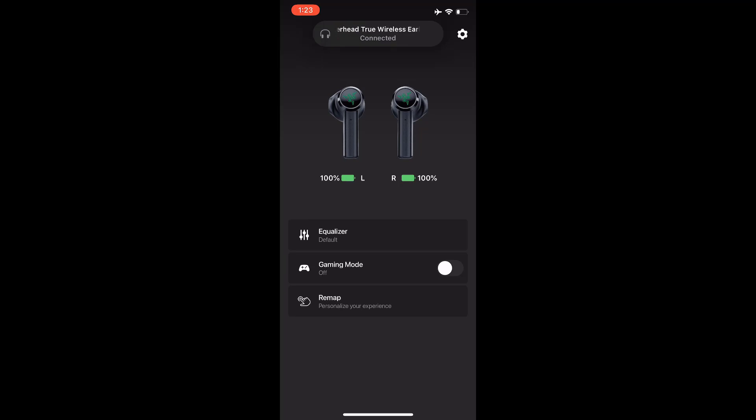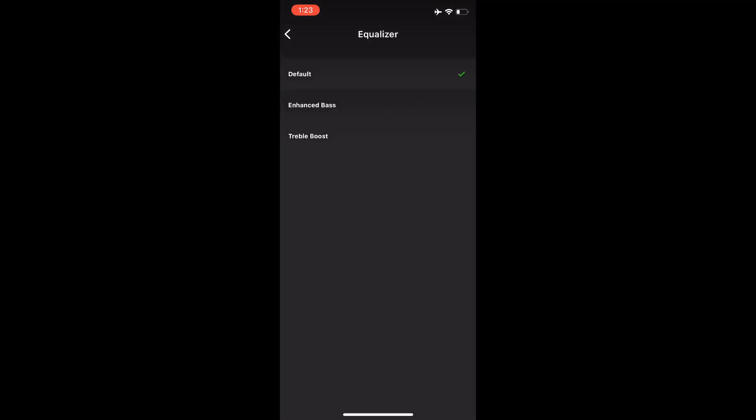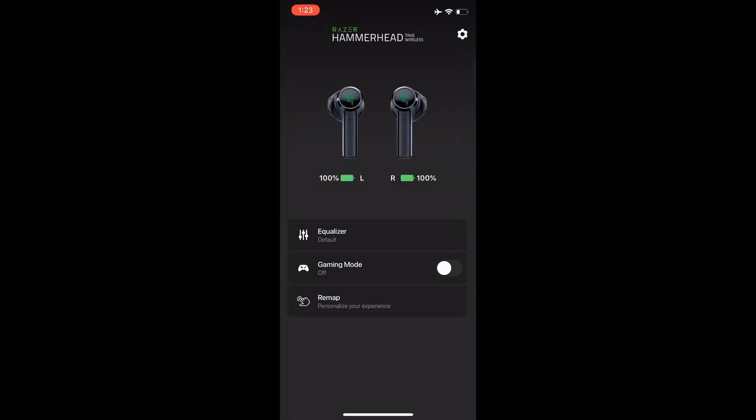After opening it, make sure your earbuds are also in your ears or outside the case. Once connected, you will be able to see your battery percentage. You also have a lot of options such as an equalizer to enhance your bass and other audio options, as well as gaming mode and remapping.